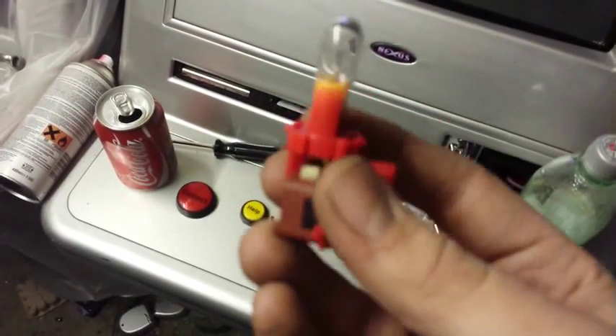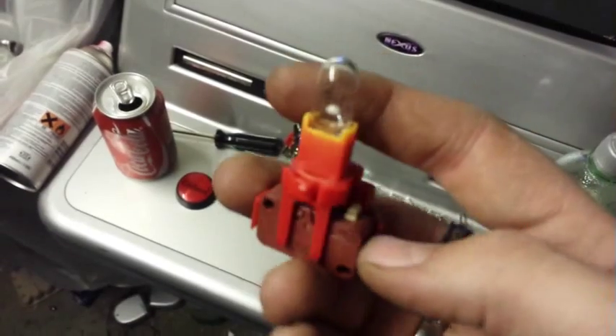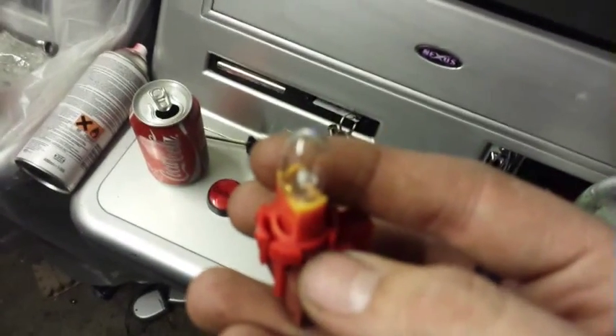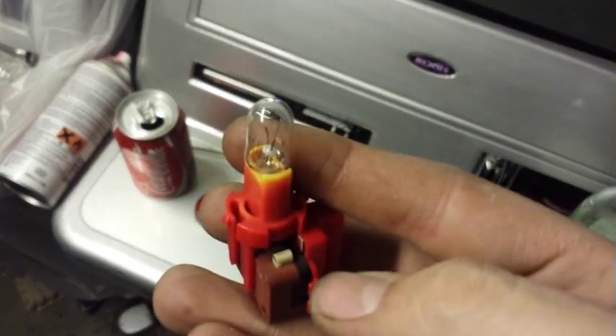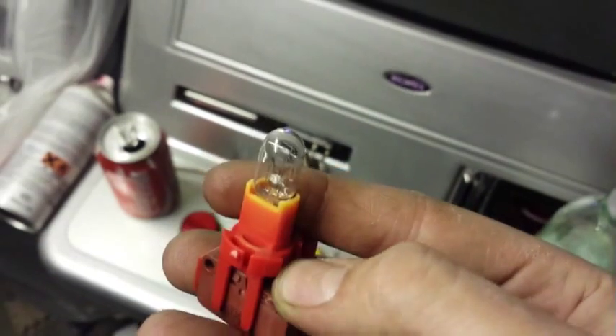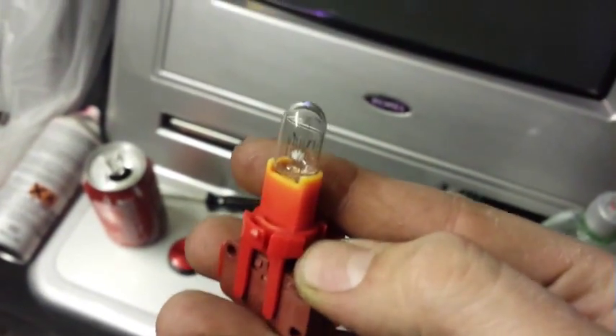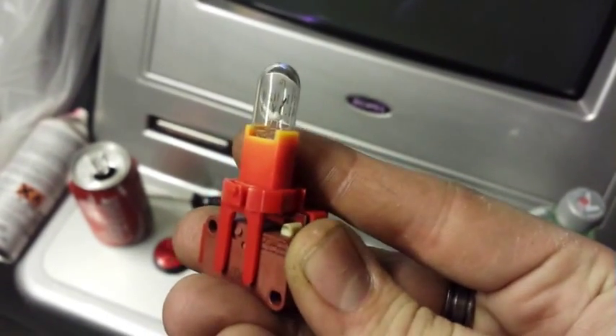With the switch itself, all you're worried about is this little white button there. Every time that pushes in, that's what signals that the button is being pushed — that little white bit there.